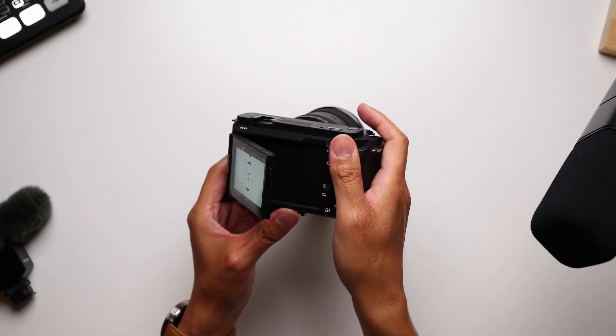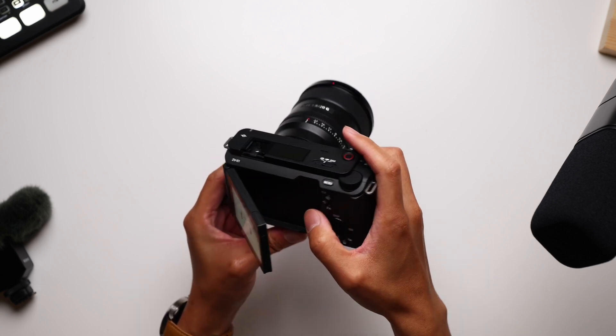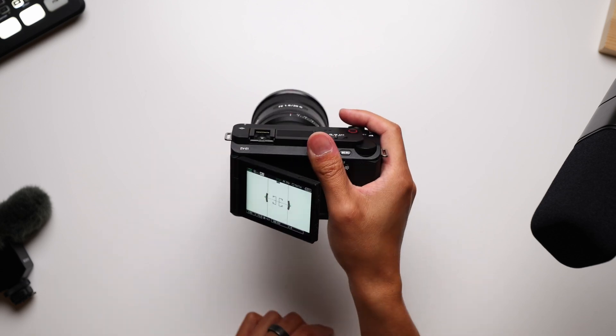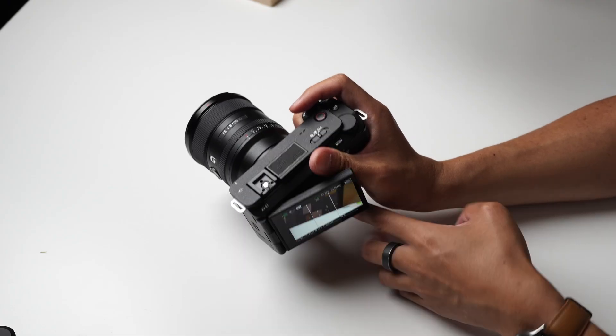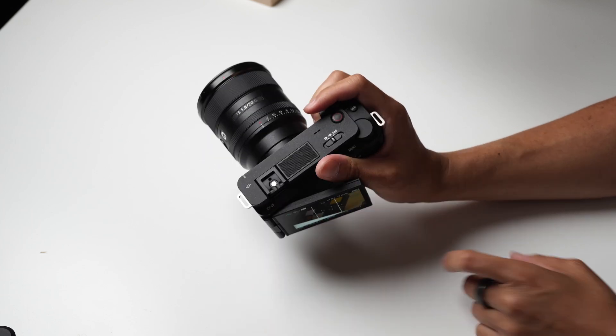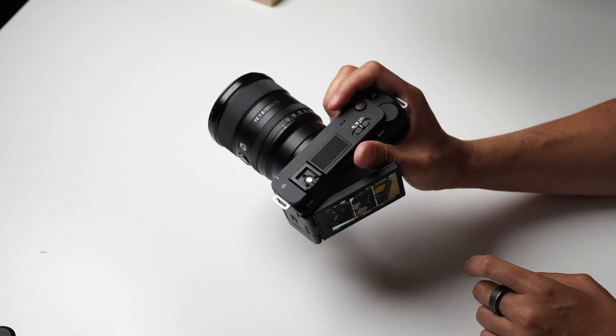But if you pop out the screen just a little bit, this indentation at the top of the camera that you would use to pop the screen out can actually serve as a thumb rest. You might need to have the screen out just a little bit to achieve that, but at least you can have this little life hack make life just a tiny bit easier when using this thing regularly.